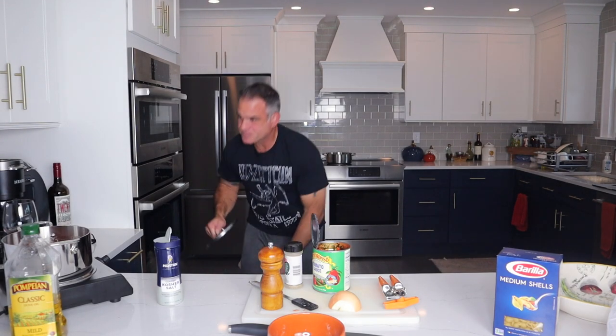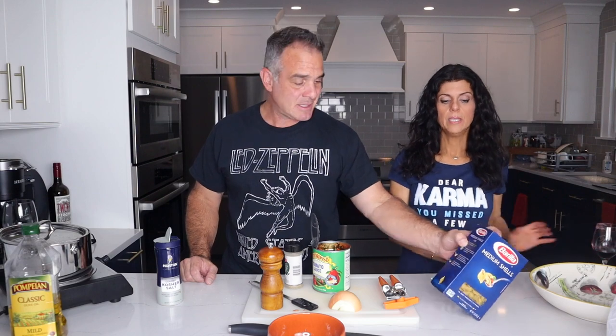While this is simmering, you start getting your pasta ready. Boil one pound of medium shells in salted water. When you're making pasta, people do a taste test to see if it's ready, but if you like perfectly cooked al dente pasta, just time it according to the package. This says 8 minutes — some spaghettis are 12 to 14 minutes. Just time it and it comes out perfect every time.